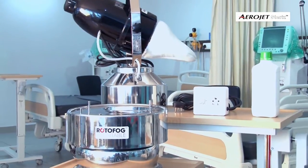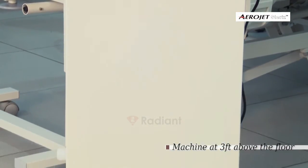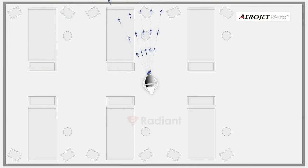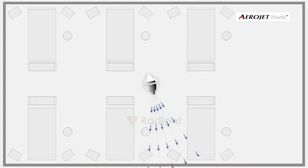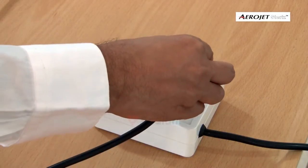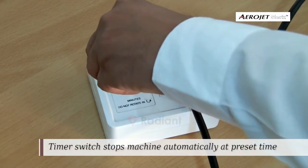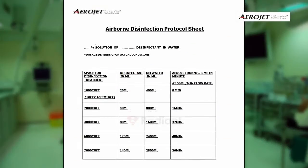If you are planning to use Rotor Fog with Aerojet, place the Rotor Fog on a steady table at three feet height, preferably in the center of the room. Place the Aerojet on it and make the necessary power connections. Set the timer knob in a clockwise direction to the time value determined from the protocol sheet.